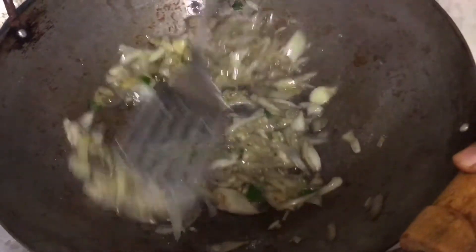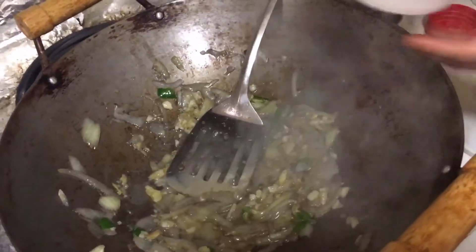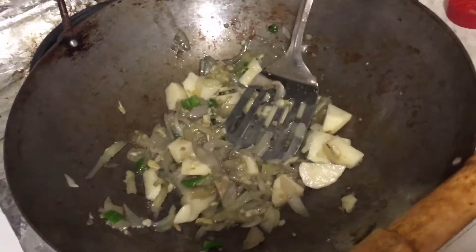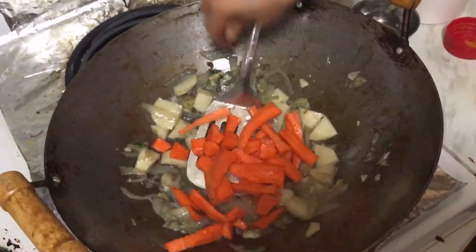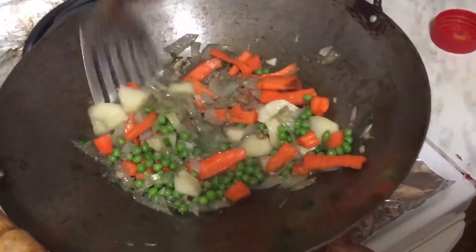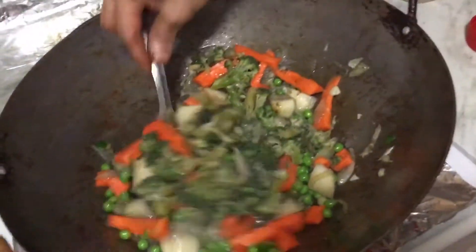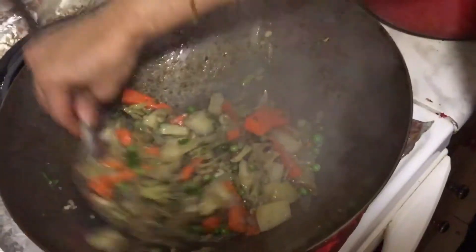Fry for a couple of seconds, then add our vegetables one by one. I have 3 cups of vegetables for 1 cup of rice. Potatoes go first — fry for about a minute, then add carrots, fry for a few seconds, then add green peas, and then broccoli. Fry everything together for 4 to 5 minutes.